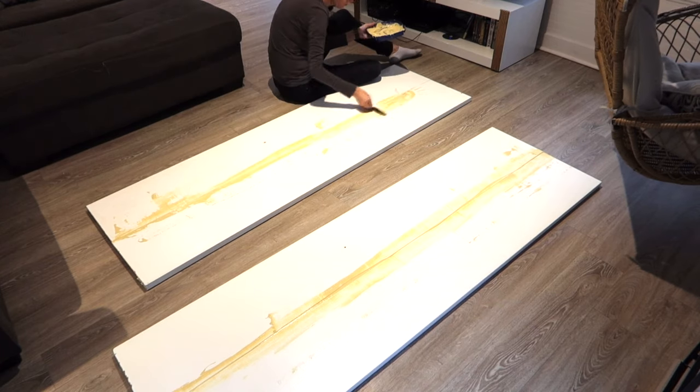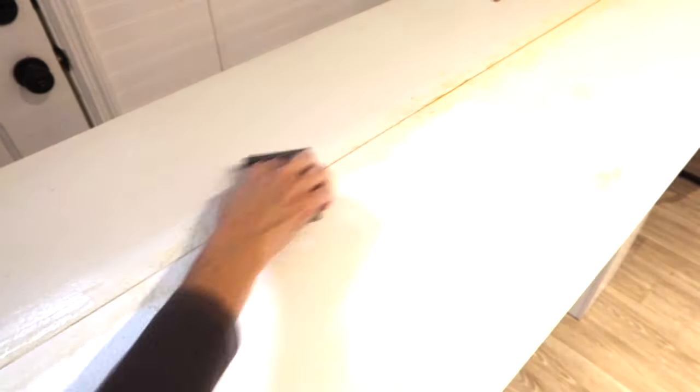I went down all four of my new doors and tried to use a block hand sander, which worked okay, but I realized it did a lot better with an electric sander.